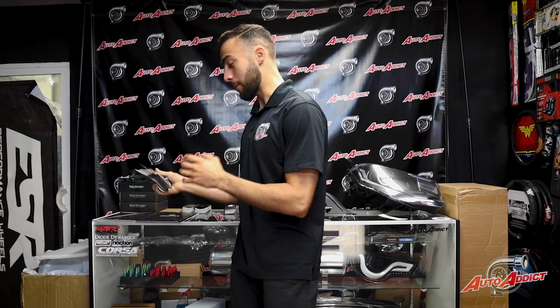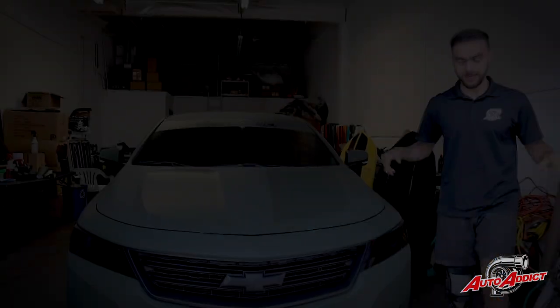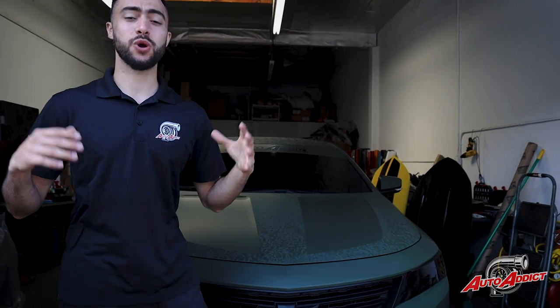Have you guys seen an Impala fully wrapped in a two-tone 3M film? Well, guess what? We got Inglewood's full-on 2019 Chevy Impala wrapped in a 3M two-tone color — we got the matte green military contrasting it with the shadow military green. Let's go ahead and check out everything, guys, and go over all the details. It's Mohi here with Auto Addicts. I have right behind me the one and only Inglewood BP's Chevy Impala 2019 fully completed in a two-tone wrap. Let's go ahead and show you guys all the details, exactly what we did.